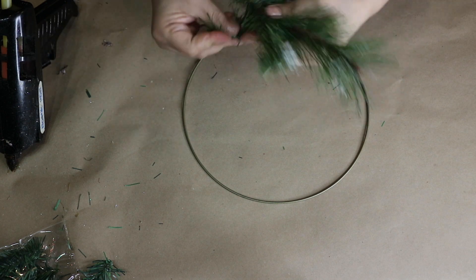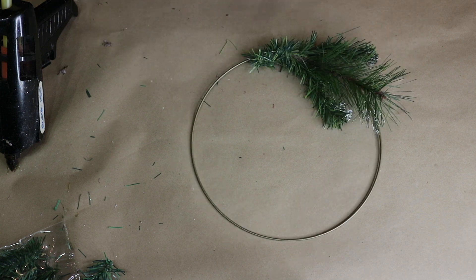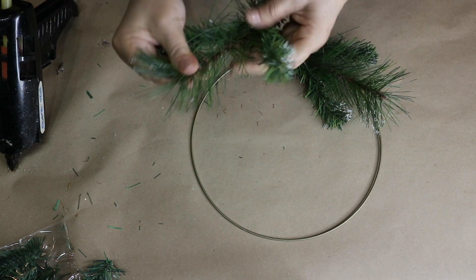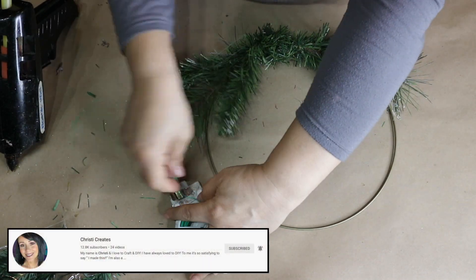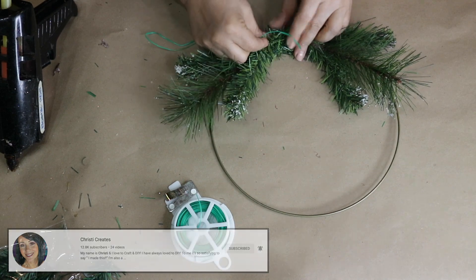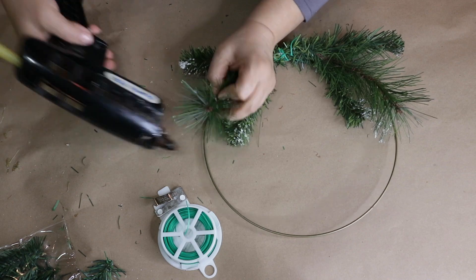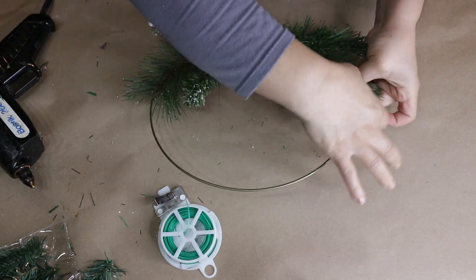For these two you can definitely use the wire ties and twist them around, but I used some of the greeneries that I already had. This video is also a collaboration with Christy at Christy's Creates, and her co-host for this month is Nicole at The Weakness DIY. I will link their channels and a playlist down in the description box below for you to check out and be inspired.